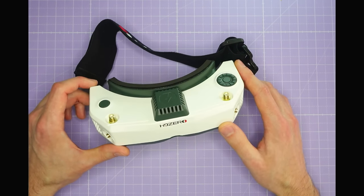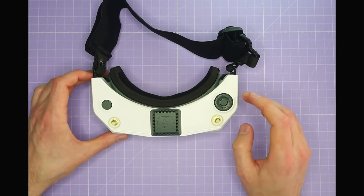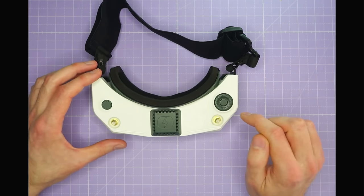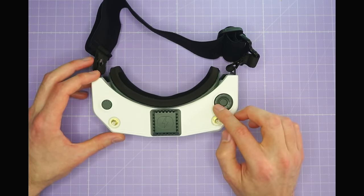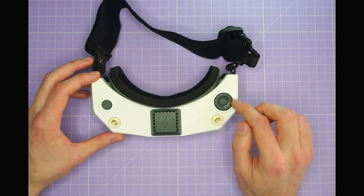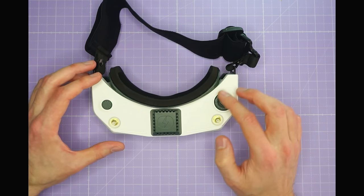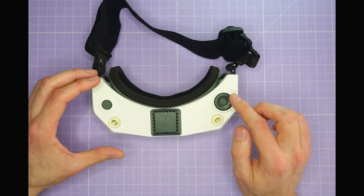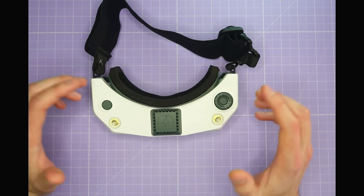Let's take a look at these new HDZero goggles on the bench. We'll start at the top of the goggles with the menu buttons. Most digital goggles have a little joystick for the menu, but HDZero have gone in a different direction with a circular wheel that you can use to scroll through the menu and a central button to select the option. In my opinion, this is a much more intuitive and easier control interface than a four-direction joystick, because it's much easier to know which way you need to scroll and you never accidentally get the direction wrong.